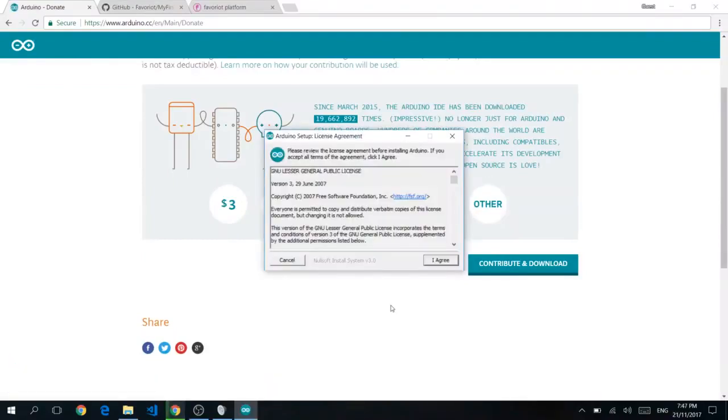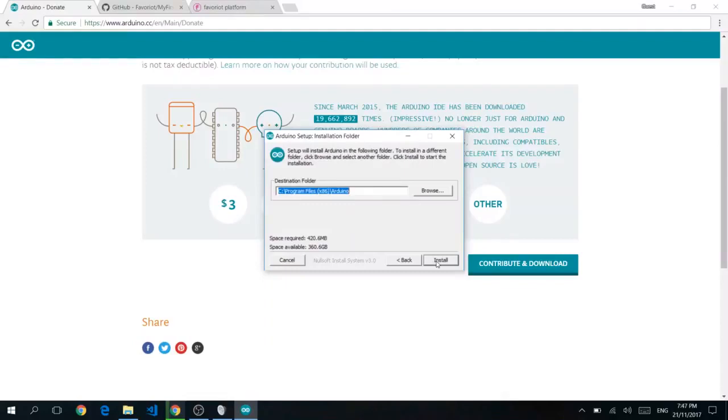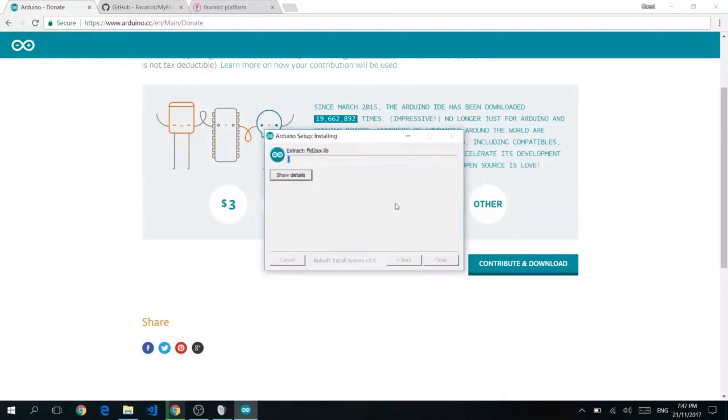After you're done downloading, double-click the program and you should see a window like this. At this point, just click I Agree, click Next, install everything. After you're done, click Close.